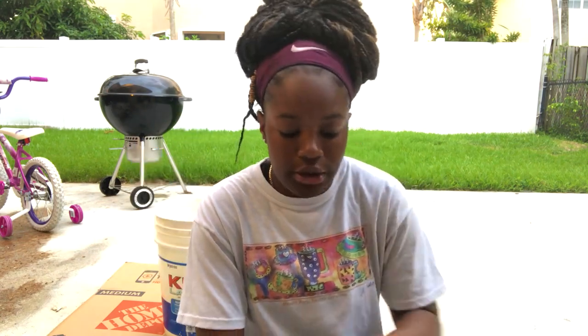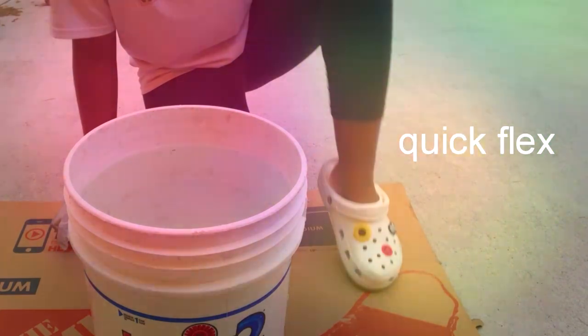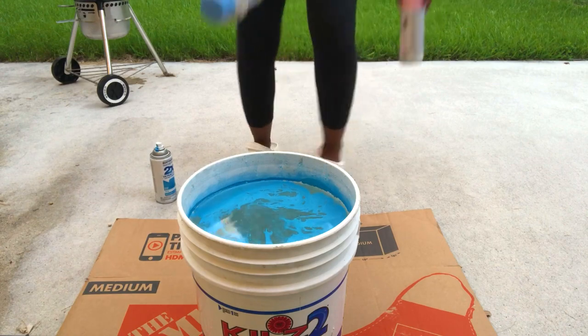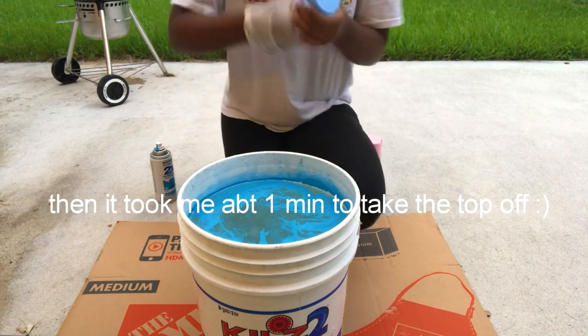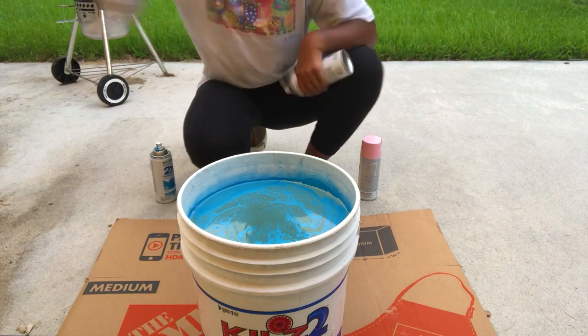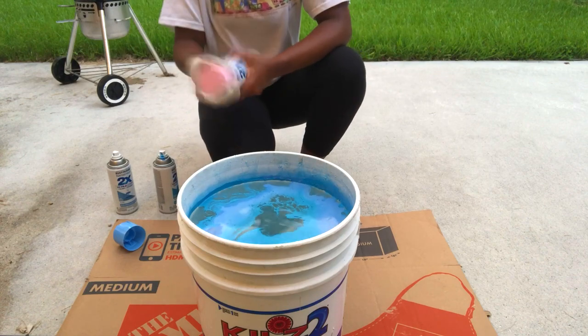I'm about to spray paint the water — we're gonna spray in the blue one first. Now we're gonna spray the lighter blue, and then we're gonna go in with the pink.